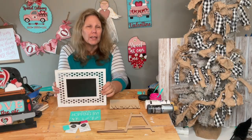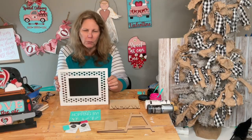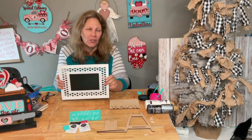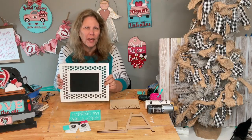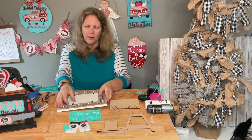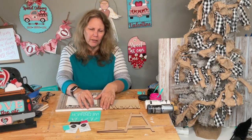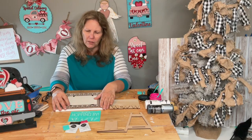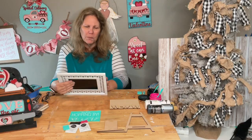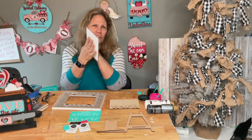When things first launch they cannot be discounted at all. So this is a brand new frame — retail price is $25. It is a fabulous frame. This part comes out, so we're not even going to use it right now — we'll use that another time. Think of this as an investment because it's interchangeable.